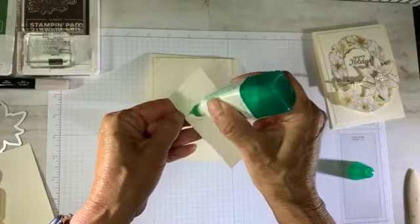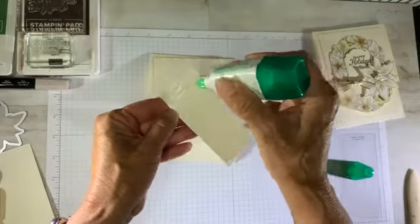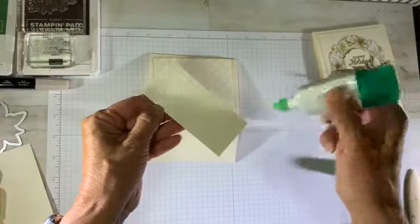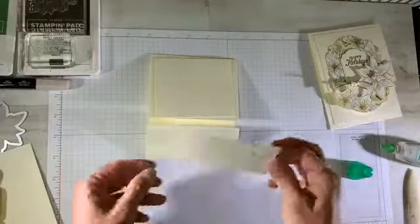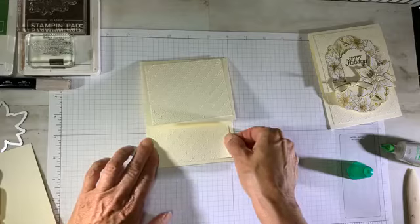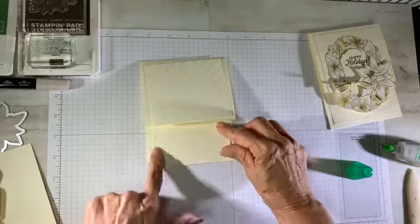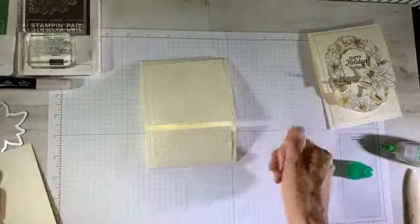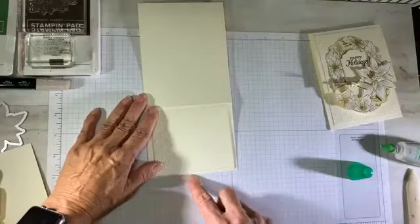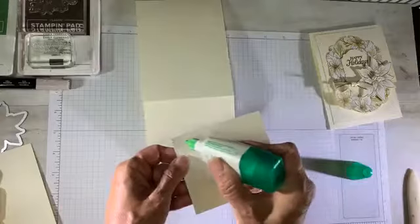I know this year I'll be giving a lot of gift cards and this makes a nice little presentation. You can also put cash in the pocket — it works out really well that way too. I'm coming in with about a quarter inch on each side, right up to the edge of the pocket, and doing the same with the top piece, aligning it to the edge of the very vanilla card base.